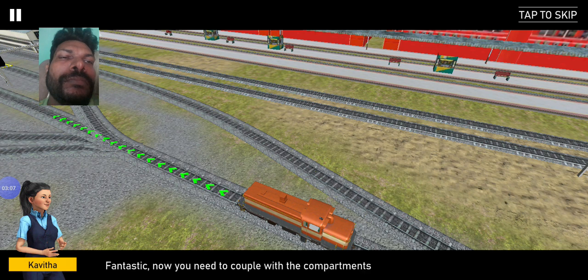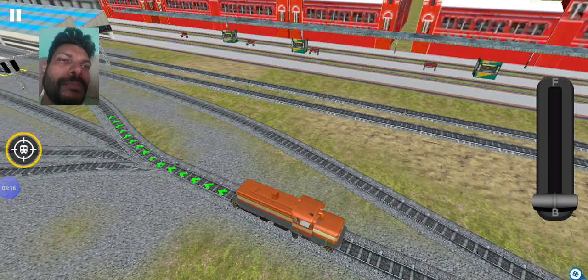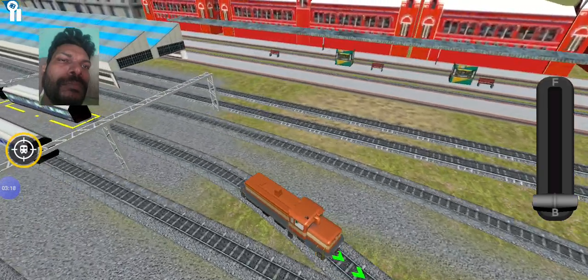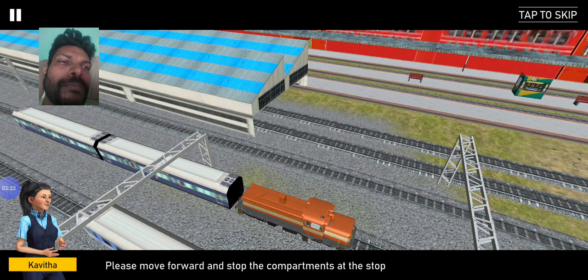Fantastic. Now you need to couple with the compartments and stop them at the marked place. Please move forward and stop the compartments at the stop point.